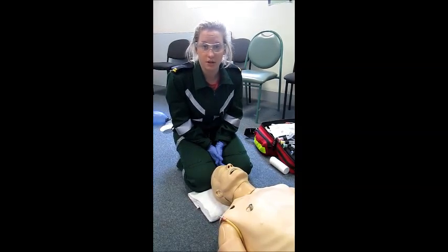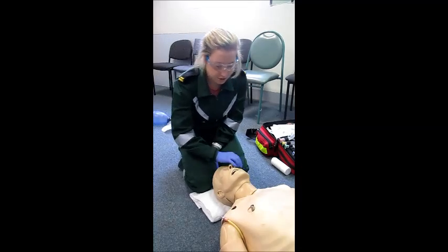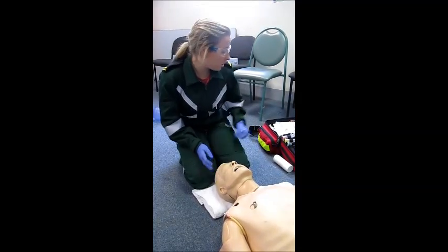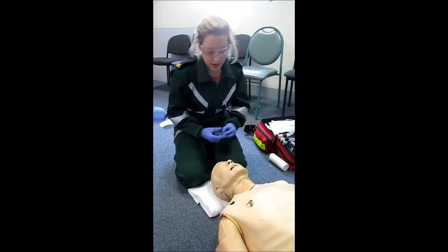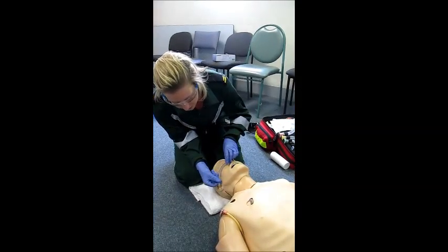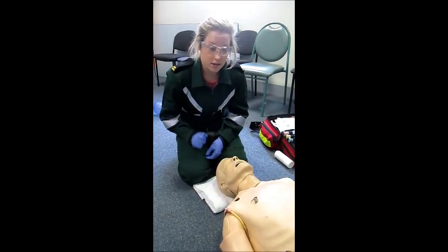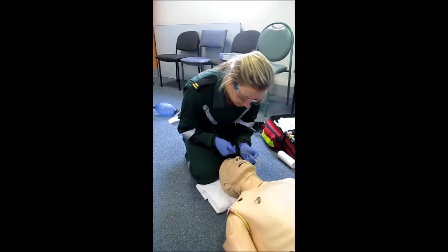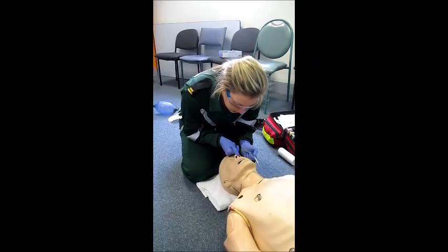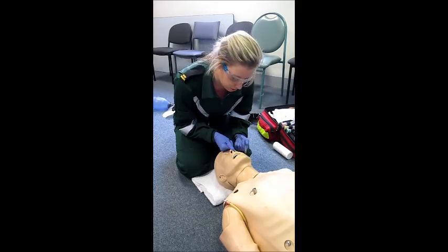I will now demonstrate the insertion of an NPA. NPAs are used in unconscious patients with trismus. They are not used in patients who have mid or lower third facial fractures or significant nasal trauma. A common error is using an inappropriately sized NPA, so we measure it from the nostril down to the earlobe. I have lubricated this to aid insertion as well. I'm going to visually inspect the nostrils, looking for any obstructions, and then choose the largest nostril.